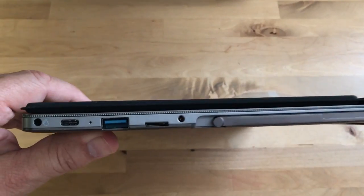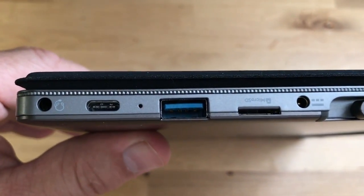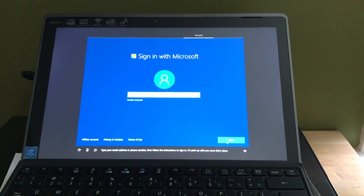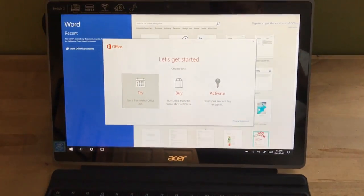Taking a quick look at the ports, you can see there's also a standard USB 3 port and a microSD slot, so you can use all your old peripherals and accessories with this tablet.